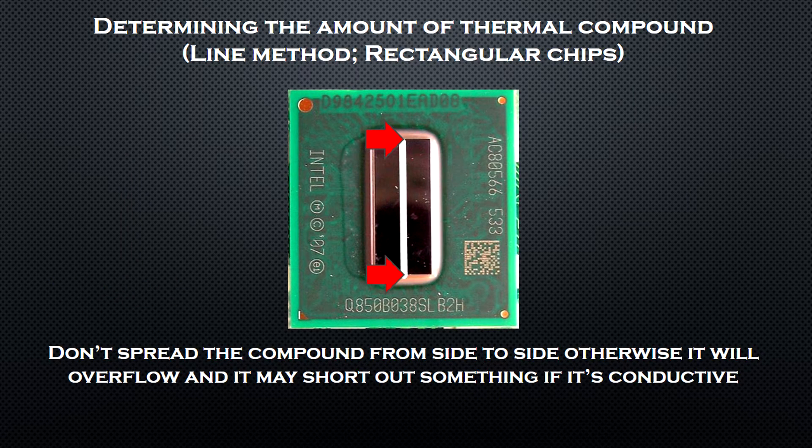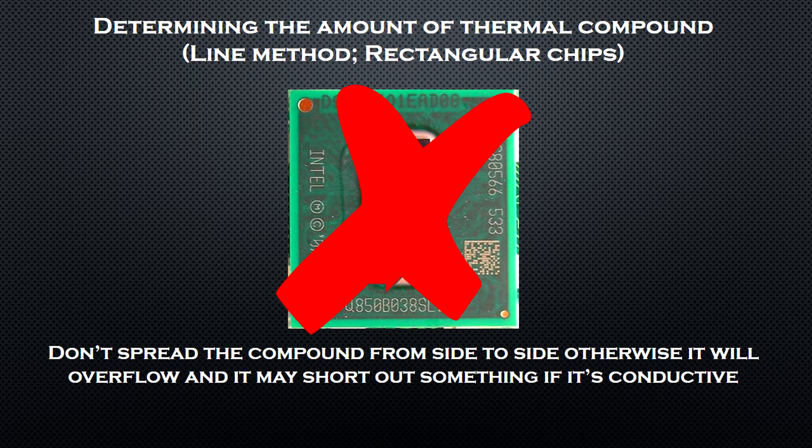Now I must warn you: the thermal compound line shouldn't reach the edges of your rectangular chip, otherwise it will overflow when you apply the heatsink. And if your thermal compound is conductive, it may short out nearby components.